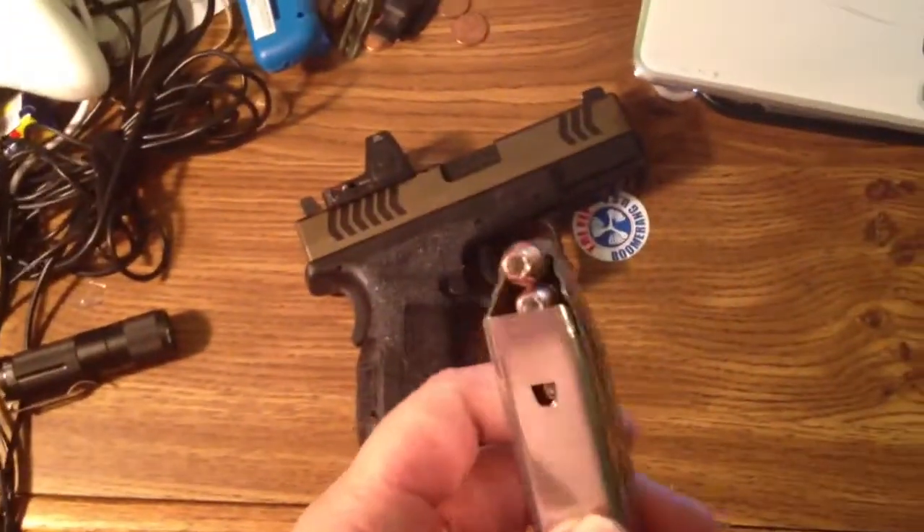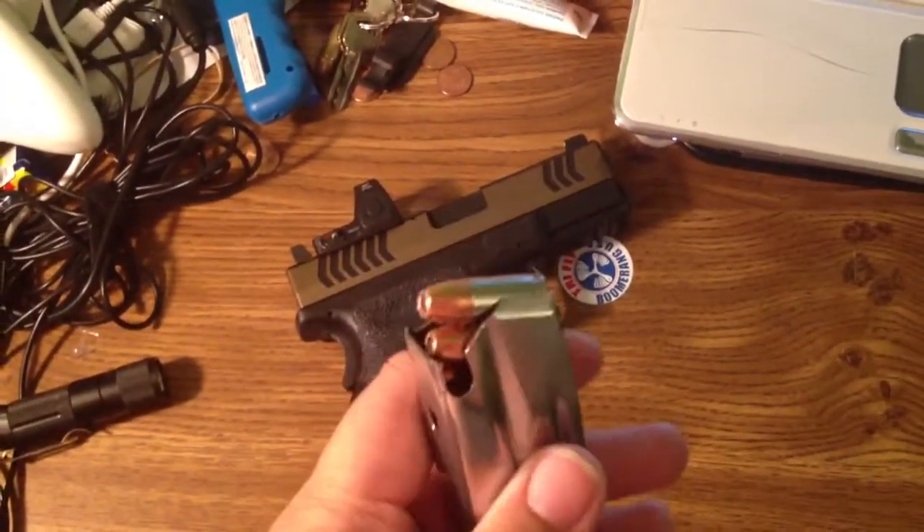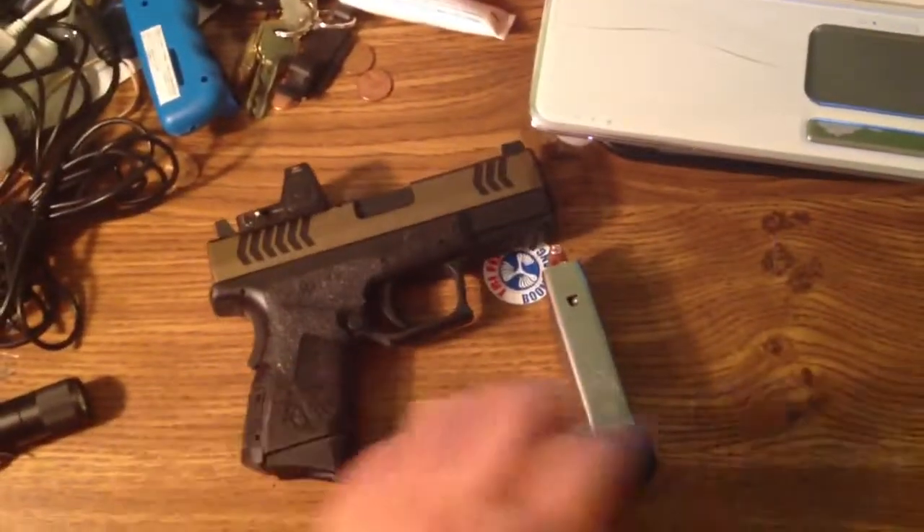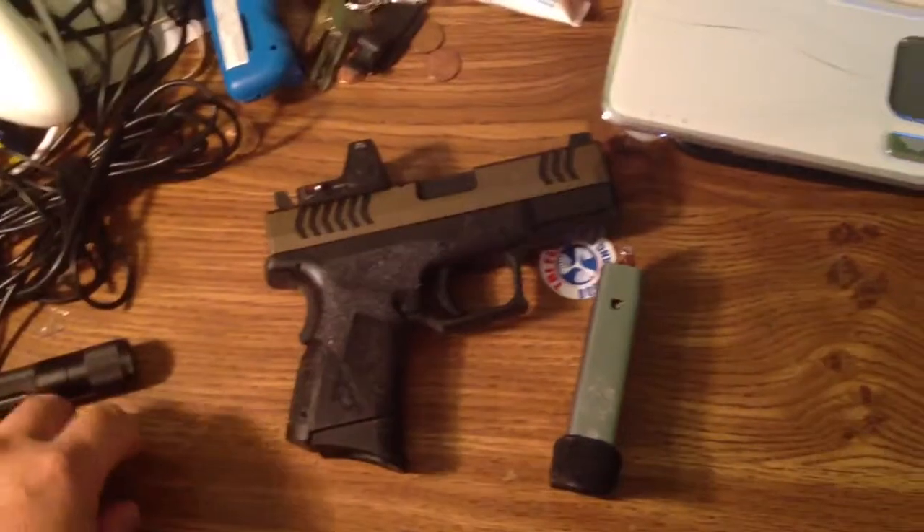I have Speer Gold Dot, 124 grain. Both mags — 13 rounds each.